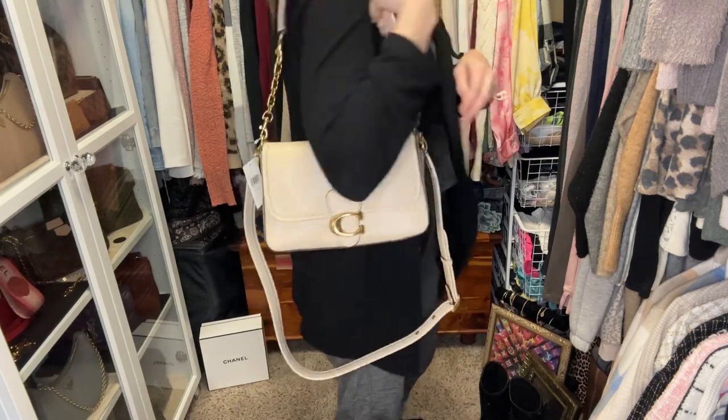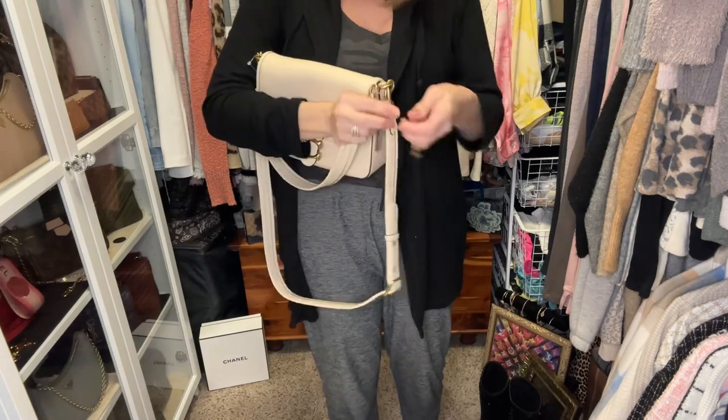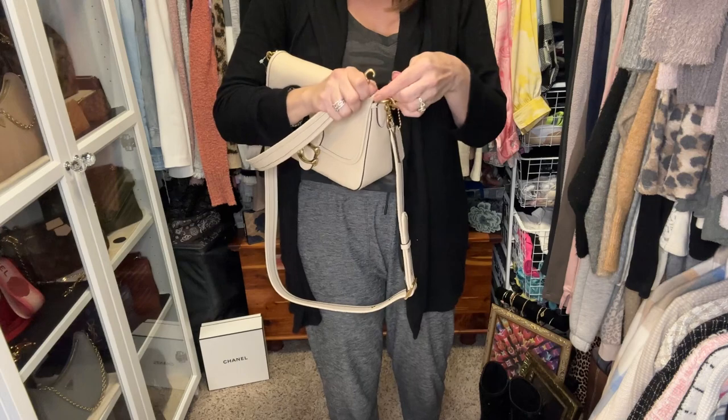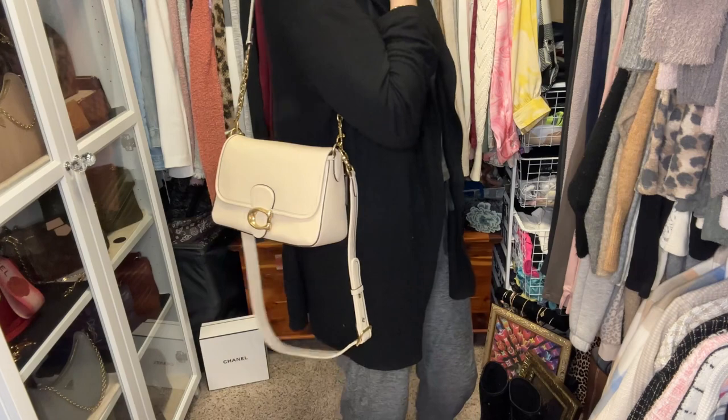I typically just do the extender on one side — on the back — and I like that drop a little better sometimes than just the leather. It works better on the pillow tabby to do it on both sides because the pillow tabby strap is a little shorter than the soft tabby strap. But if you do it on both sides, then you've got it even and it truly is like a long shoulder bag.